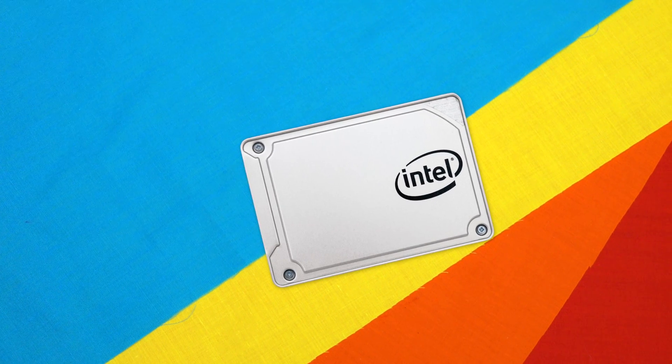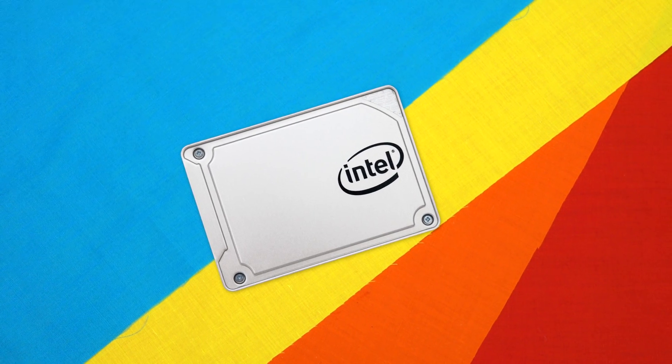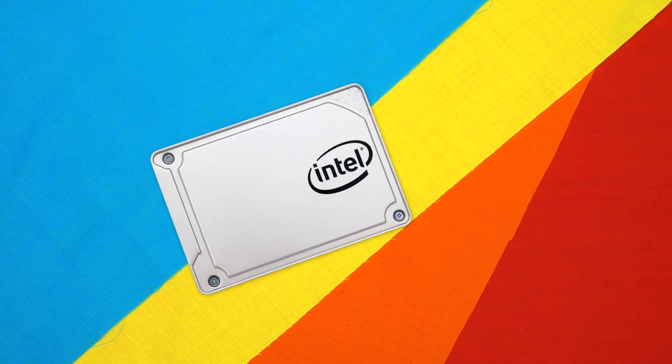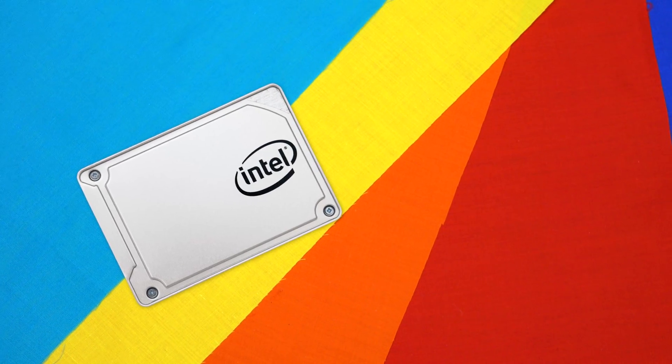On the plus side, this drive delivers solid performance and capacity without breaking the bank, thanks to its SATA interface and latest tech specs. Design-wise it's minimalistic and should fit with most builds, looking great when customised with a carbon fibre skin or a paint job. With its almost 300TB write lifespan, it also has a very nice endurance rating.